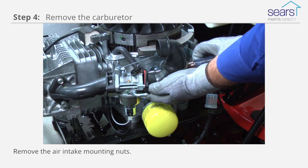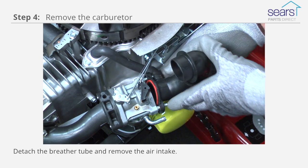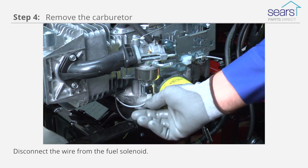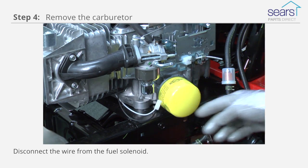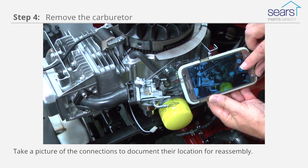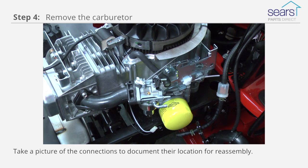Remove the air intake mounting nuts. Detach the breather tube and remove the air intake. Disconnect the wire from the fuel solenoid. Take a digital photograph of the carburetor linkage connections to document their location for reassembly.